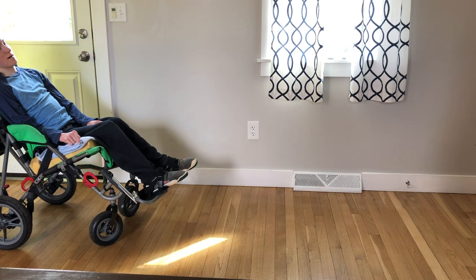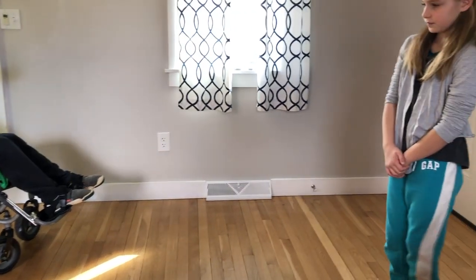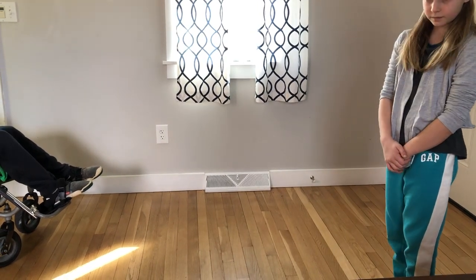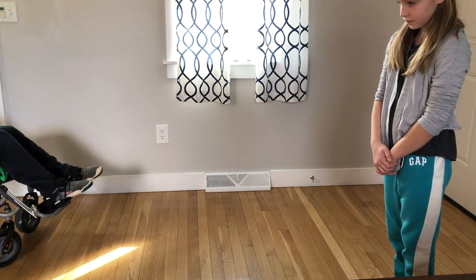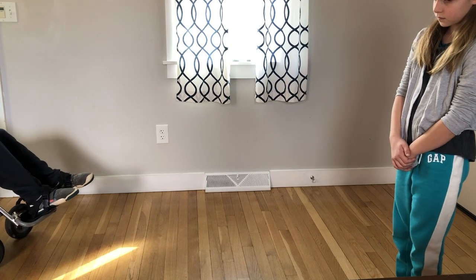All right everyone, here we go. We're going to start our mindful walking. Just start by feeling how your feet feel as they're touching the floor — just feel the pressure in your feet, any sensations in your feet.